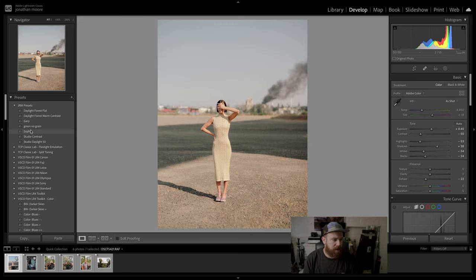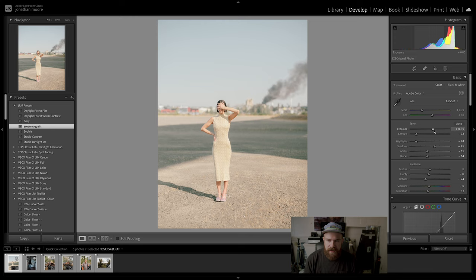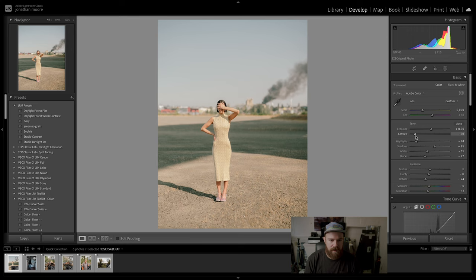This is the base preset I put on everything. As you can see the exposure is at plus 80, so I'm just going to reset that. Already we're seeing a lot better results. It's a little green, which is kind of nice — already looking like a usable picture. Let's go to shadows and blacks, crunch those a little bit, bring the saturation down just a tad, and crunch the contrast a bit.